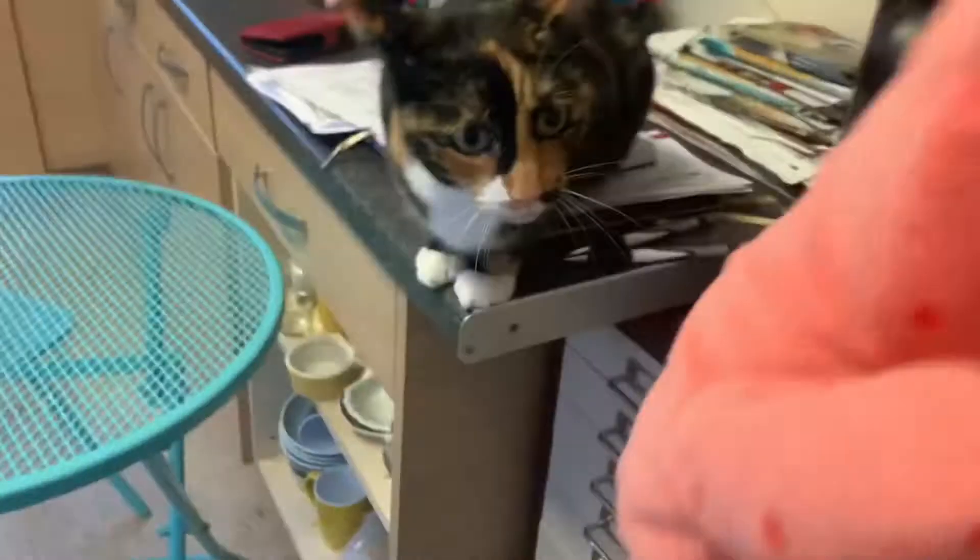Oh, what a cute cat. There's a devil cat right there. Patrick.